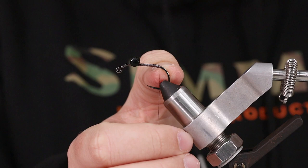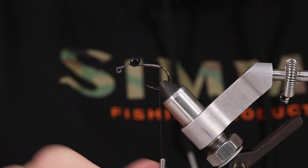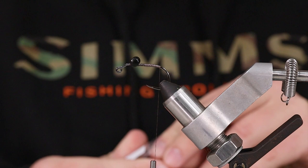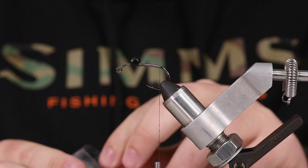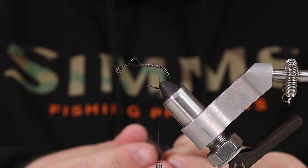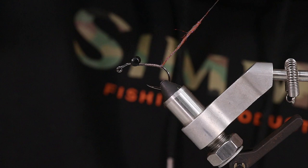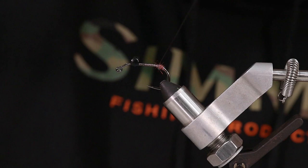You can see where my thread is now — I'm right at the start of the bend, right where it starts to bend is where my last wrap of thread is going to be. The first thing I'm going to do is use Cohen's carp dub. This stuff comes in about 10 or 12 different colors. It's just a pretty fine dubbing with some micro legs in it. I'm just taking a real tiny clump. This is just to create a small ball of dubbing on the back for when we throw in our claws. So there's that small dubbing ball.